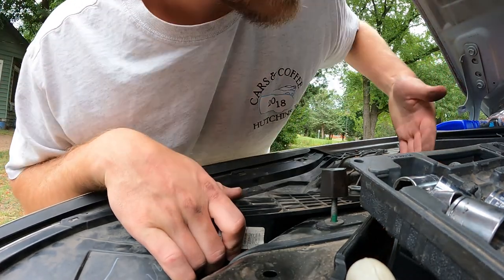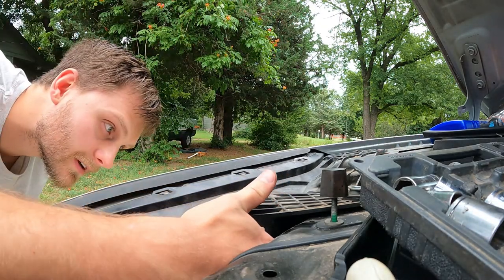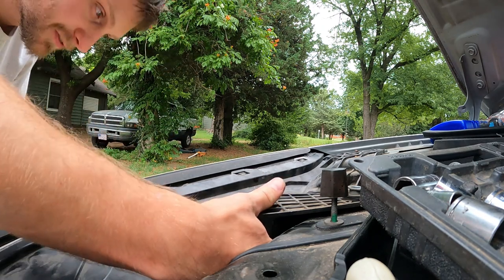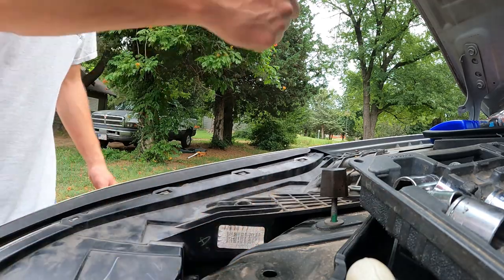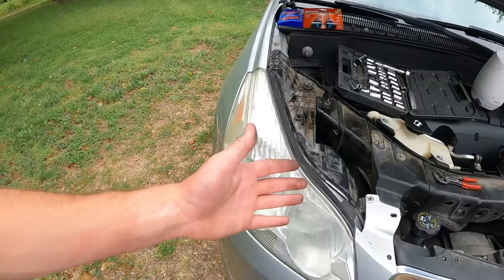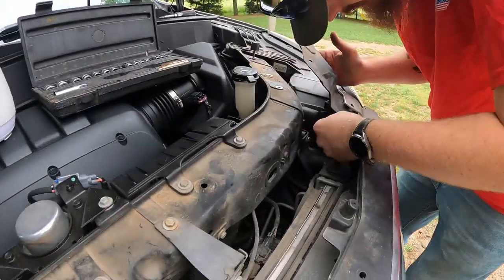It looks like this light bulb is legit broken — the whole back piece is off but the front is not, it won't come out. I'm not about to try and just pry it off, so I'm gonna take it all the way out. That's what we're gonna work on, and the other side is coming along too. We'll tune back in here in like five minutes.